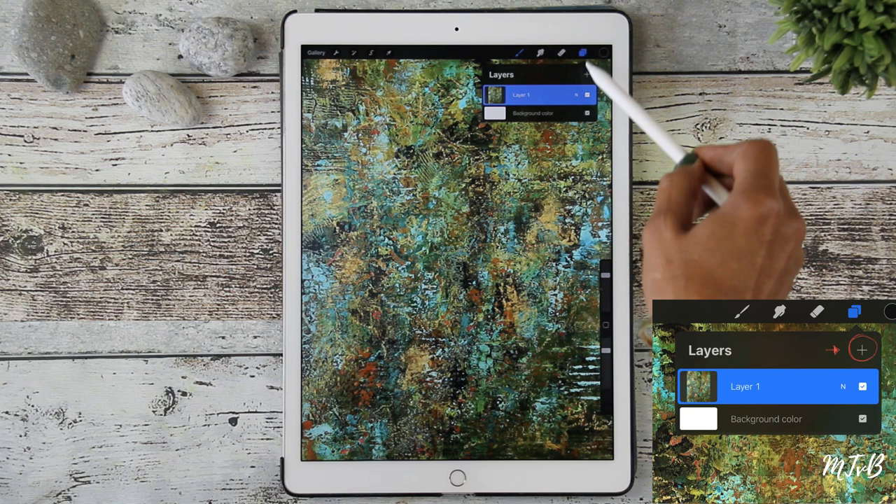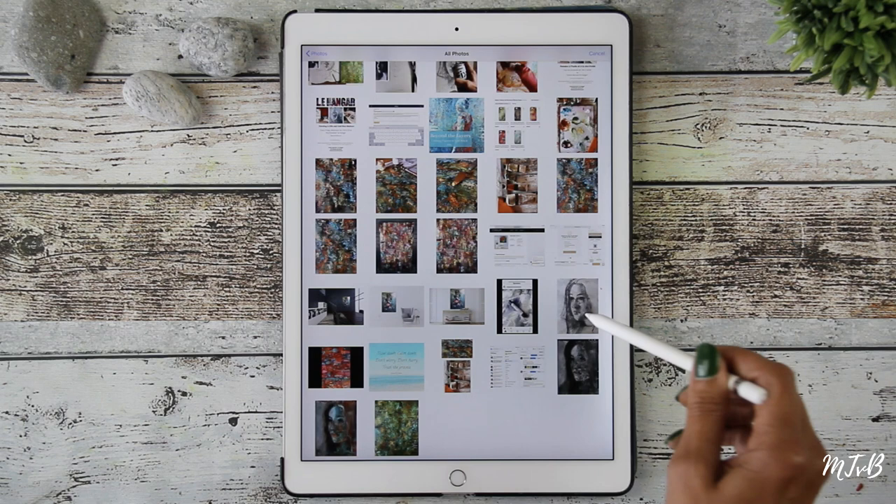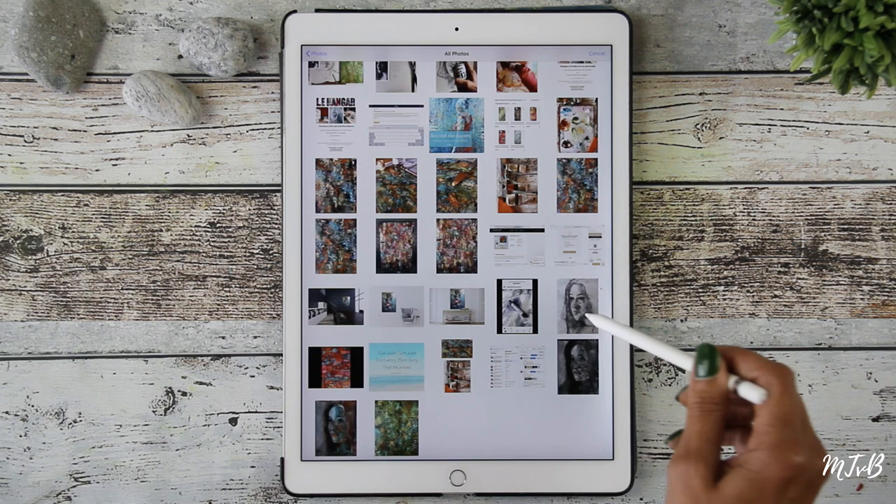On the top right you find where you have to add another layer — the plus sign — so you have another layer in which you will do the drawing or the reference picture. So Insert Photo, pick your drawing, and pick Screen.